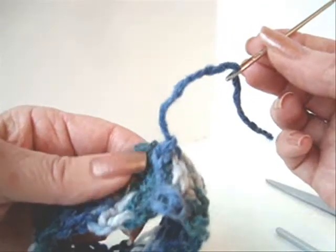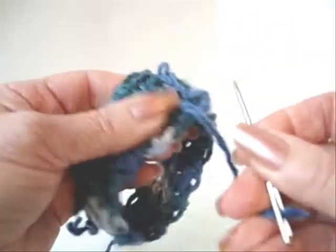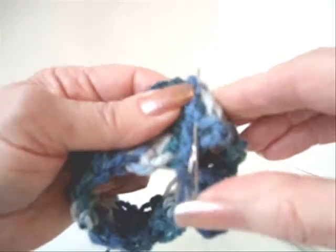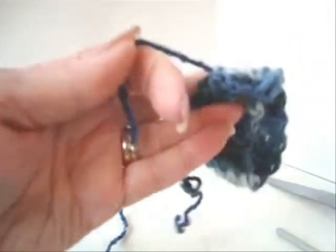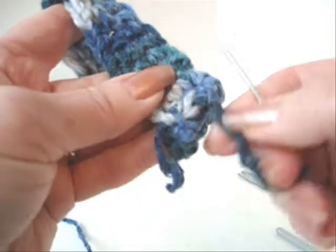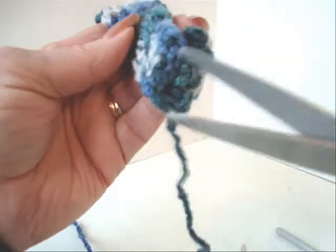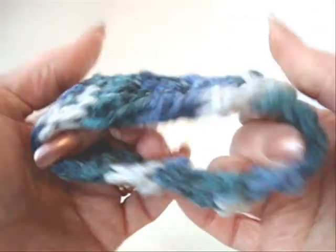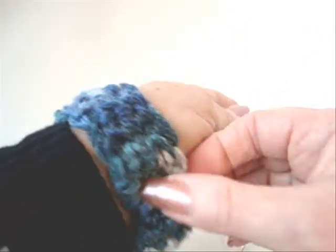Now I'm going to thread the yarn into a needle and weave it back and forth into the finished work. Repeat with the other yarn end. So now your cuff is finished and you'll be able to place that on your arm.